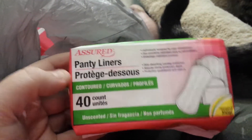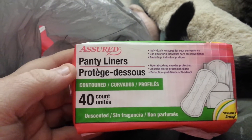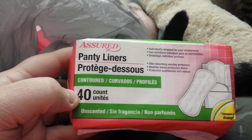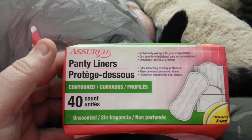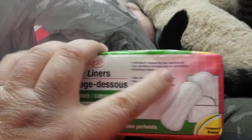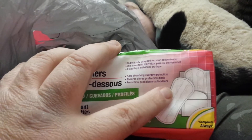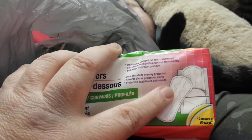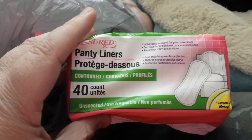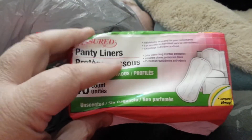They didn't have these at my smaller Dollar Tree but they had them at the bigger one. These are the panty liners — the 40 count. In my opinion you get 20 more for a dollar six, and the panty liner is actually bigger and thicker than the Carefree one. So I went back to getting these. When I realized how big they were, I got four because I was afraid they wouldn't have them.